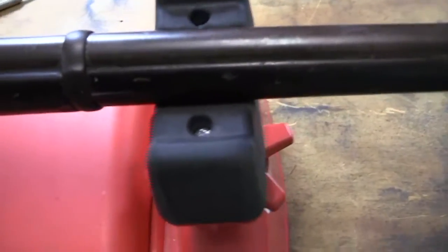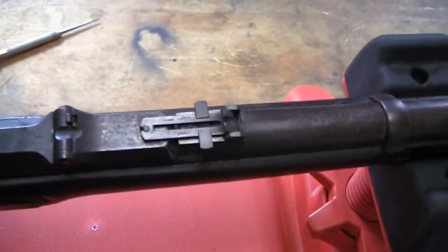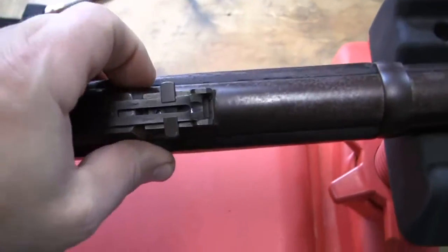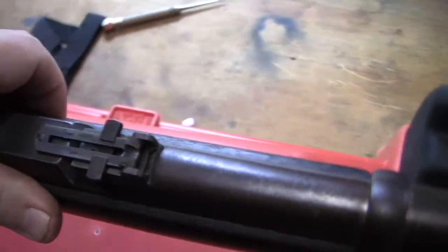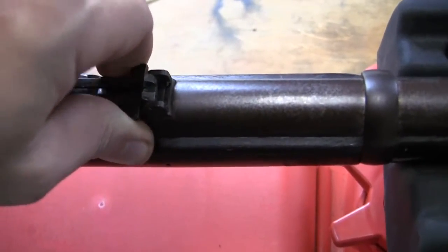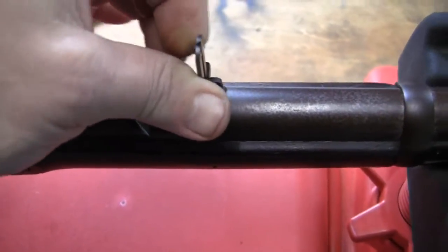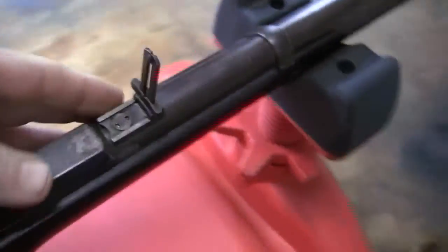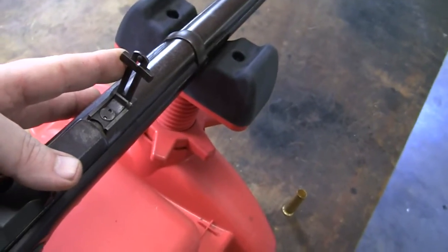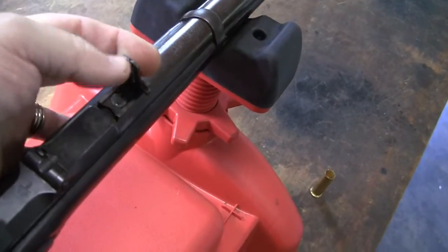Now another thing is they used a different sight on this. This is the proper sight — my other gun has a musket sight just stuck on there. This is called the long-range sight. There it is folded down, and when you fold it up it has a bar that slides up and is graduated at the top to 900 yards. So that's the new sight.